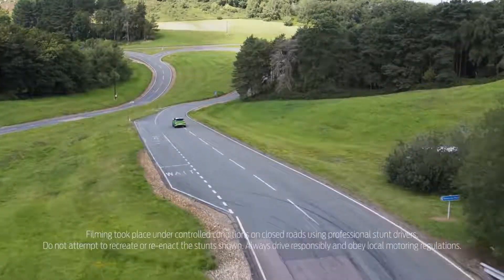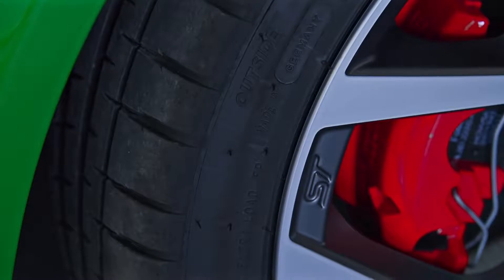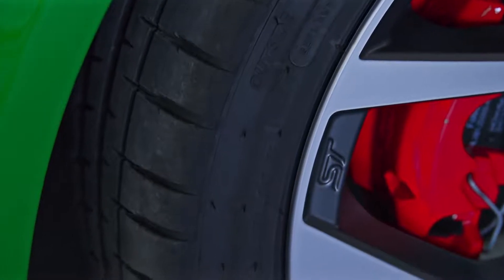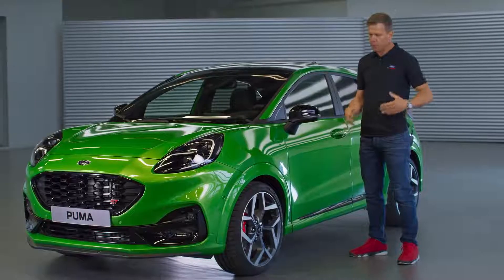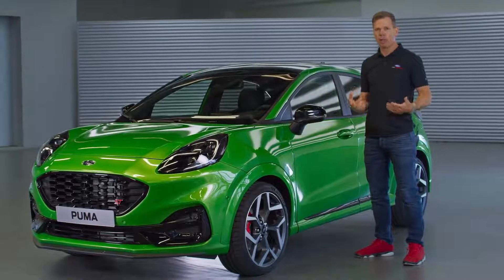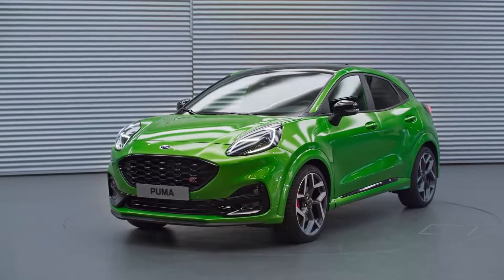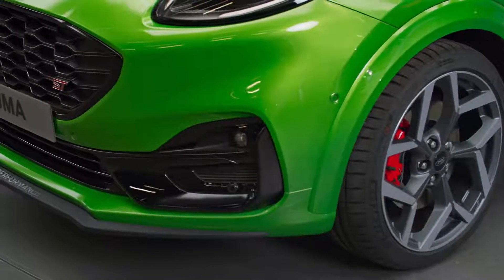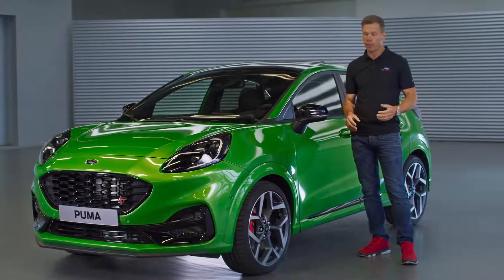Another key ingredient is the brake system. We significantly upsized it versus the base Puma — it has a 325-millimeter disc in the front, so these brakes provide sustained braking performance even when you're taking it on the track. We did take this car to the Nürburgring quite a bit during development and the brake system behaved quite well out there.